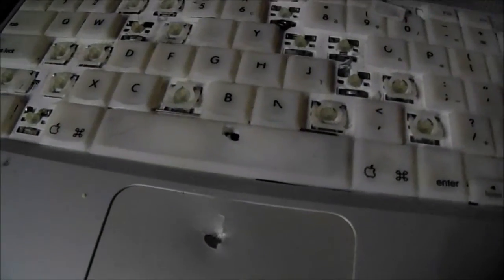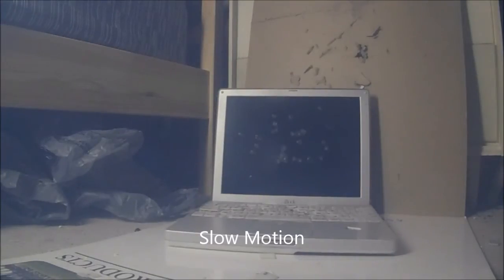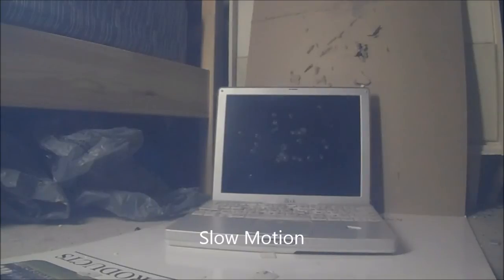Now back to popping it with the rifle. The keyboard looks like it's breaking all the keys off. That's the screen. It flattened.